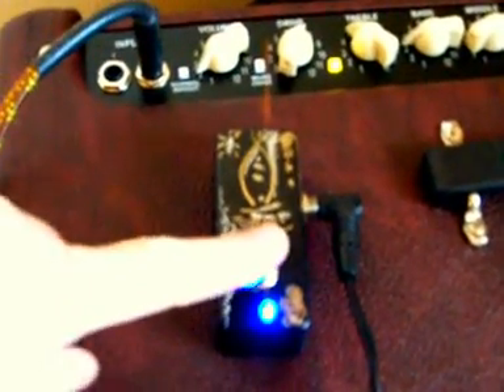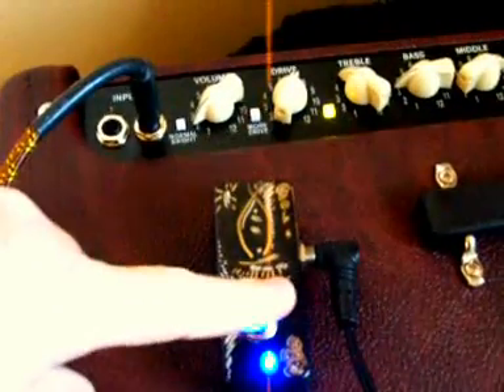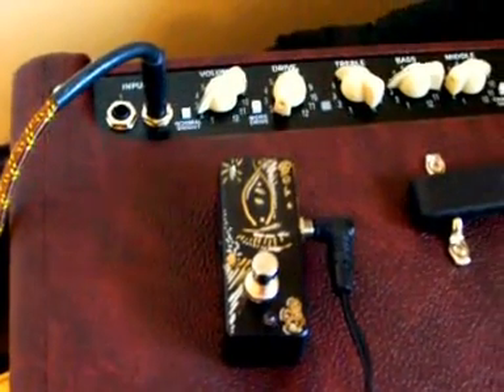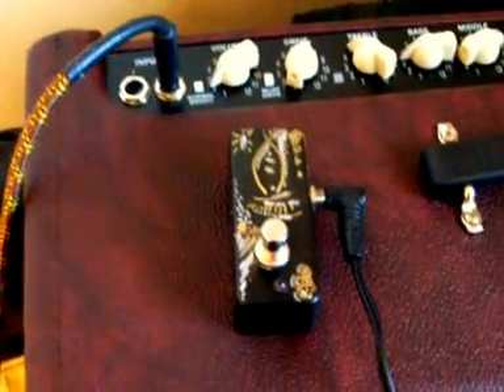That's my story — that's how you can do simple amp channel switching if you have a Fender Hot Rod Deluxe 3 and that capability. If you need more details, just let me know and I'll post the schematics and show you the guts.